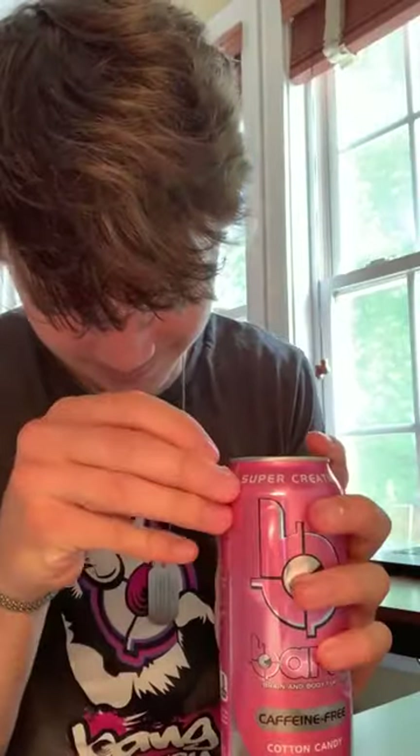Grab a thumbtack and poke a hole right here. Next, dump out some of the bang, crush the can, and throw it away. All right, so this is really dumb, but stick with me.